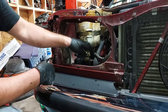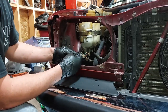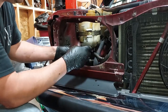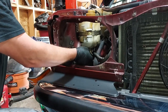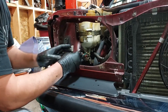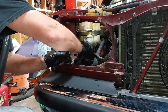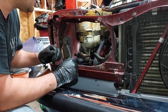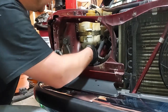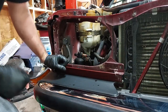First we want to unplug the high-pressure switch — that's the one that kicks on the fan in the front of the car. And then this is the low-pressure switch here. Now we can go ahead and get a wrench on our fittings to loosen them and then screw out the receiver dryer.